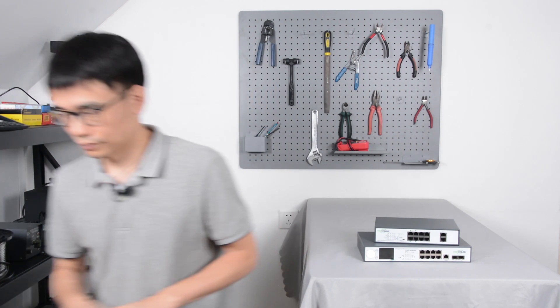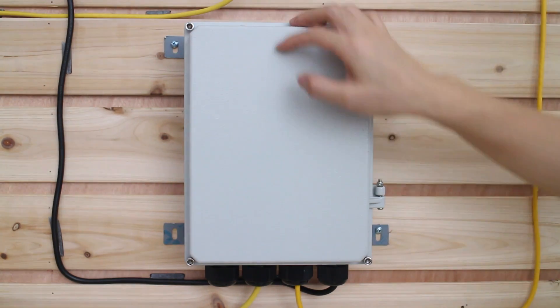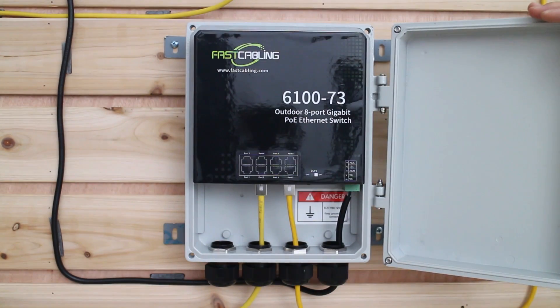Now let's move to the demonstration. I will show you what kind of switch we can use outdoors. This is the outdoor POE switch we mentioned. It can withstand a high temperature range up to 60 degrees Celsius, so there is no problem placing this switch outdoor.